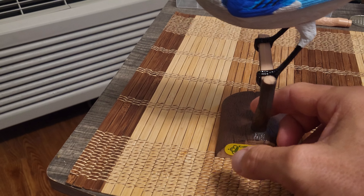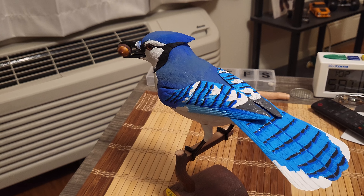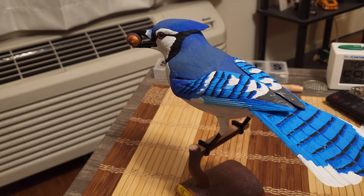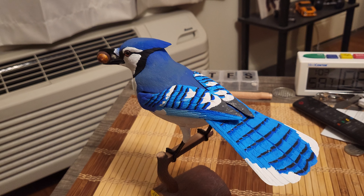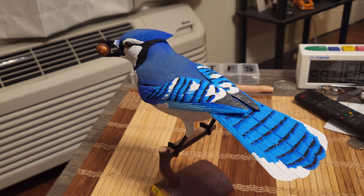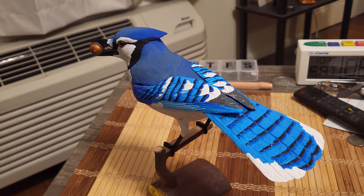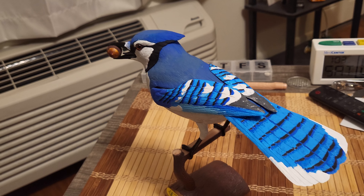I forgot to mention that this model kit actually comes with two bottles — one is thinner and the other is glue, if you want to use them. It did come with some paints, but being released in either 1959 or 1960, those are pretty much unusable at this point. All the fluid from the bottles has either evaporated or dried up since they apparently hadn't been used.